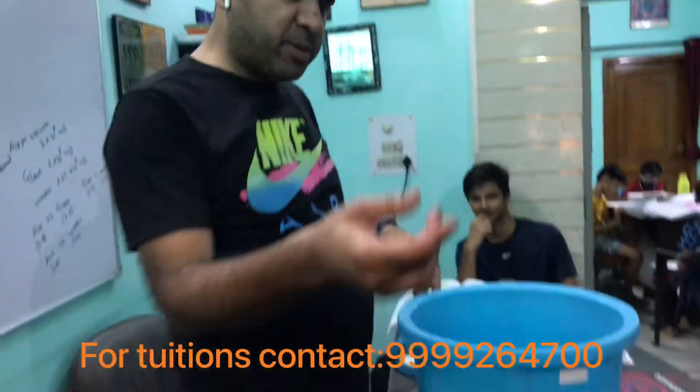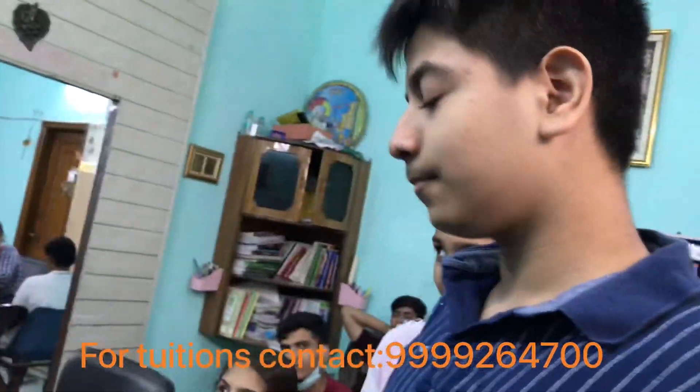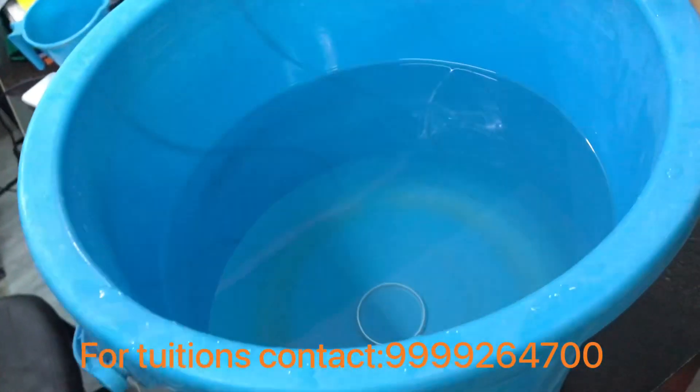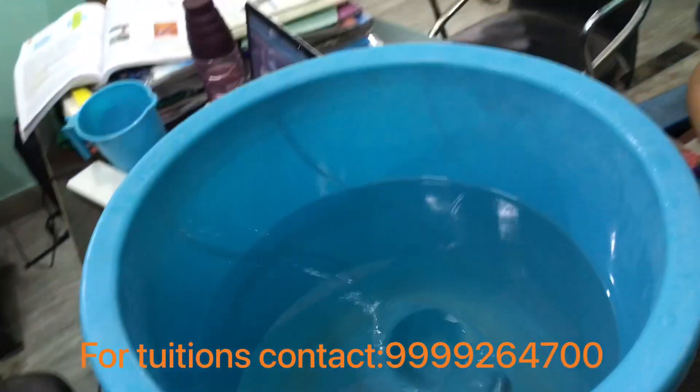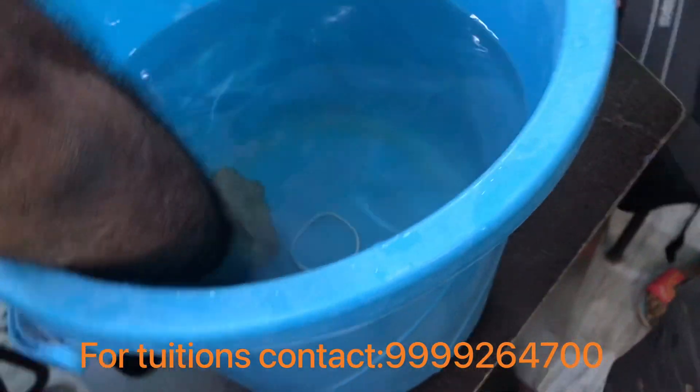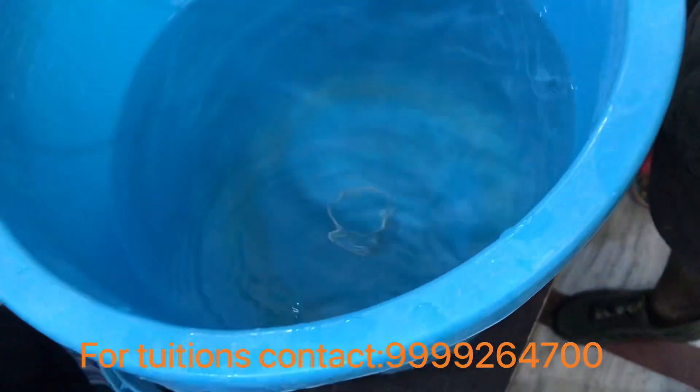We have two contestants. First is Tanish. Tanish, try dropping the coin now. The first attempt has failed. You have five attempts. Last time in air, Tanish succeeded.